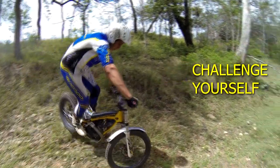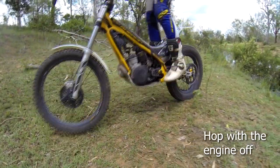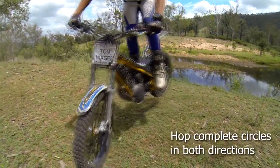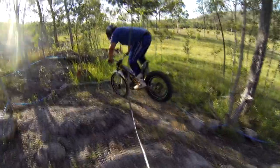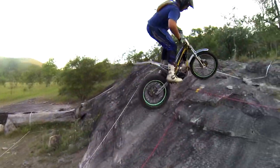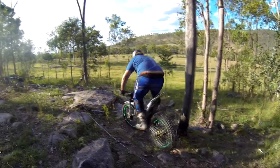Ready to challenge yourself? Try hopping the rear wheel with the engine off, as this makes it harder to balance. Try hopping through a complete circle, and remember you'll probably have a favourite direction, so practice in both directions. Once you've mastered the rear wheel hop on smooth ground, try it in rough terrain, or even harder, facing uphill.